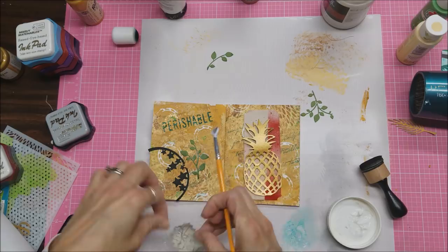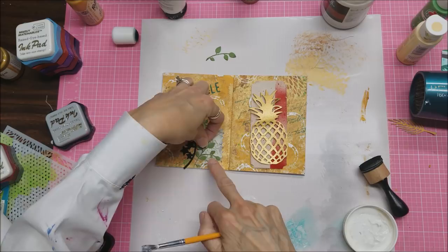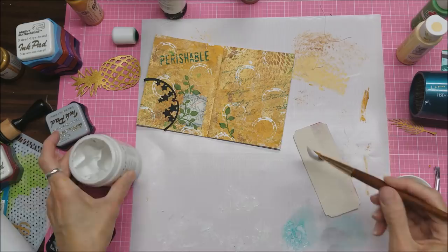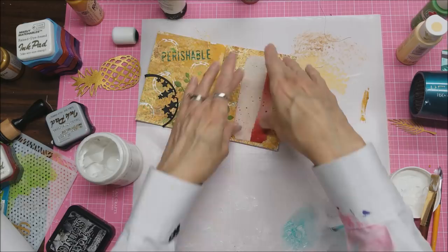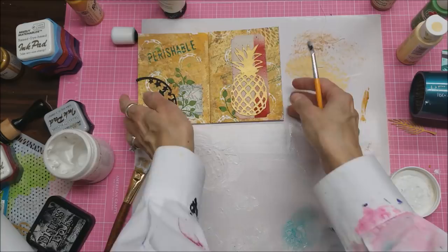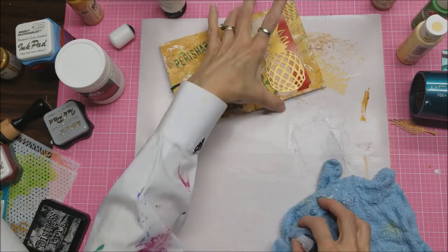I am using gel matte medium to attach all of these pieces, and I do give it a good time to dry when I'm done with all that. After I get everything attached — I did put some of the green leaves under the map, on top of the map, under the pineapple, and I'm even using them on this little canvas piece — I think I want to add some shadowing under some of these pieces, and I got out some black paint to see how that looks after I clean my mat first.